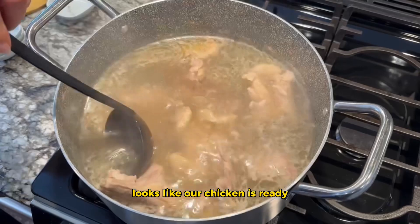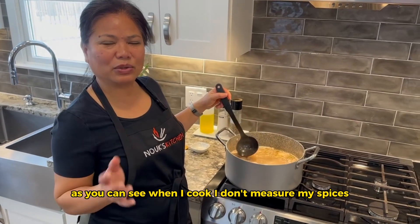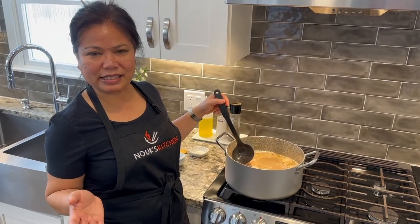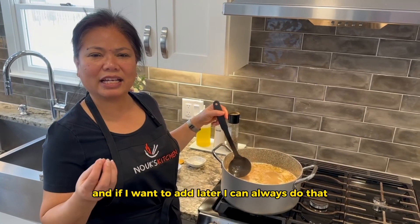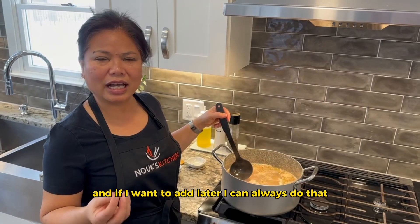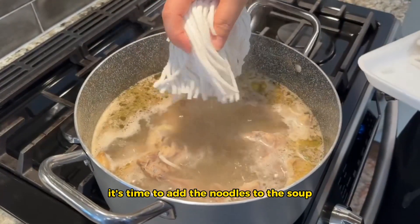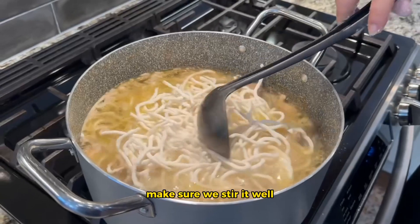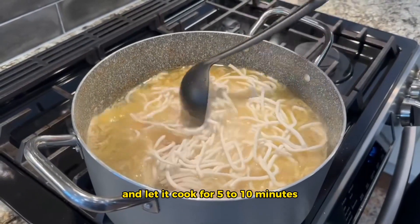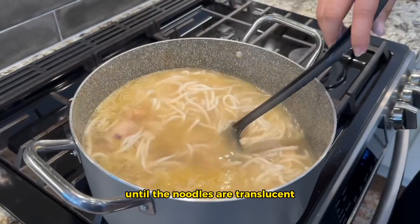Looks like our chicken is ready, so I'm going to be adding the noodles next. When I cook, I don't measure my spices — I always start out with a small portion, and if I want to add more later, I can always do that. It's time to add the noodles to the soup.